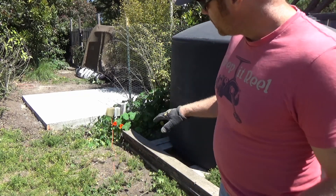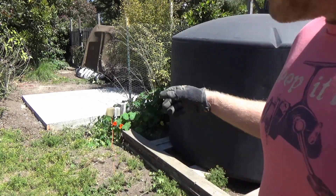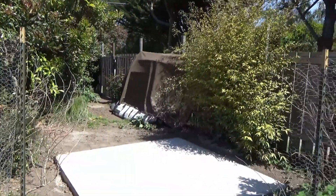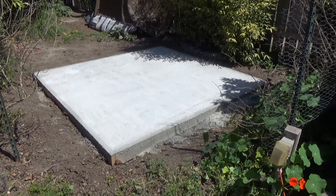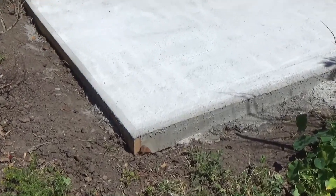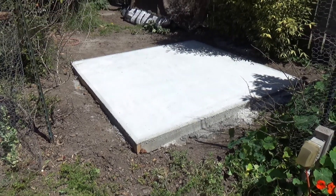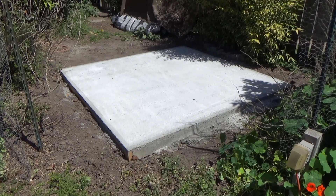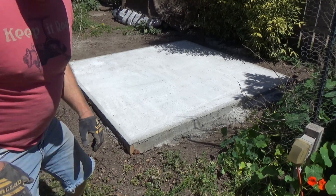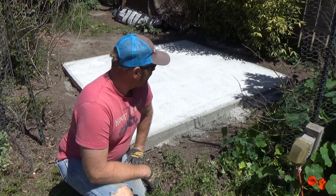I'm going to set up some boards — the tank's pretty light and I'm just going to slide it into place. Let's go take a quick look at the slab. You can see where I formed it out. I used 2x6 lumber and building stakes to hold it in place and keep it level before I started mixing and pouring the concrete.